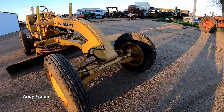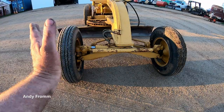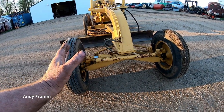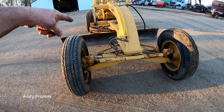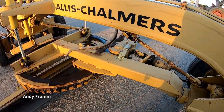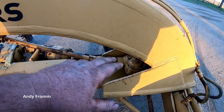We'll start at the front. This one's equipped with wheeling, so the tires can tip side to side, and that helps you go straight, gives added traction and whatnot when you've got the blade turned. This one has a manual steering box.